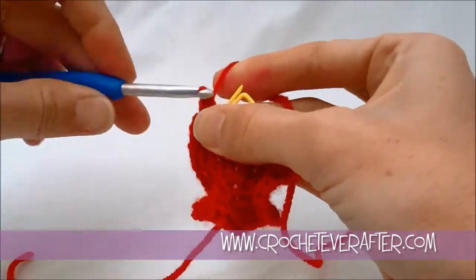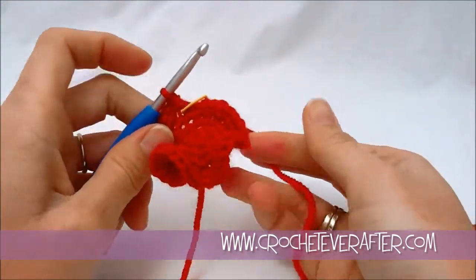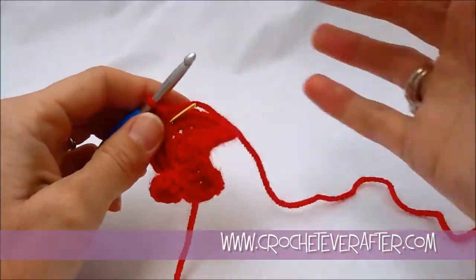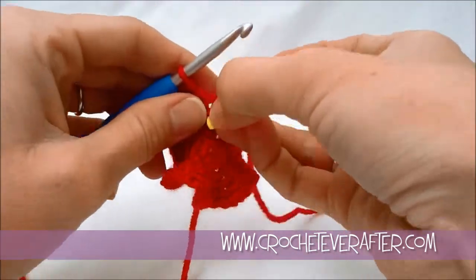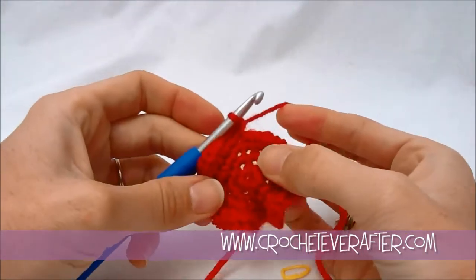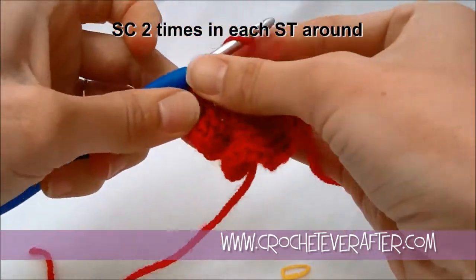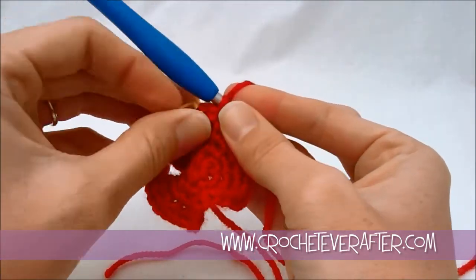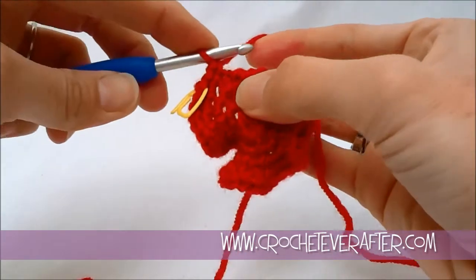We're at the end of round 4 and you should be looking pretty wavy now. We should have 48 stitches, but if you're at 47 or 49 don't worry about it — it's a really forgiving pattern. You just want to keep track of your round so you don't just keep increasing with no idea when to stop. So this is our final round — we're doing single crochets twice in each stitch again. After this round we will be done with the ruffly flower part, and we're just going to make the center of our flower.